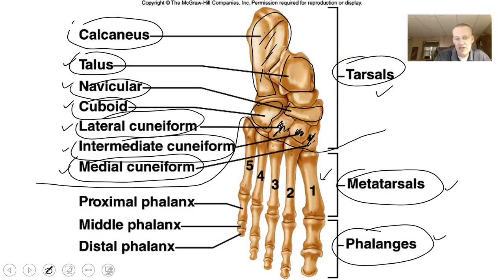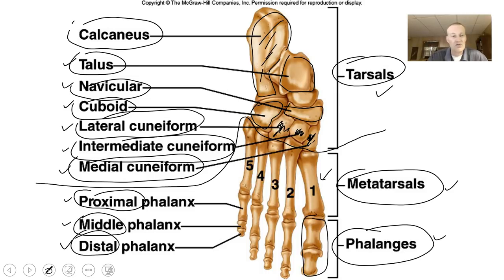The phalanges: most toes have three, but the big toe only has two. You should know the distal phalanx, middle phalanx, and proximal phalanx — proximal is closest to the attachment point, middle is in between, and distal is furthest away. You can listen to this all day long, but when you get the bones in your hand, that's the way you really study for this.